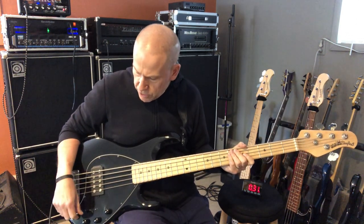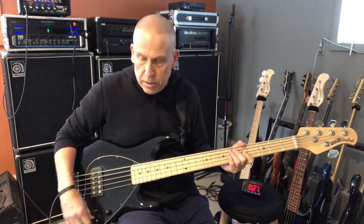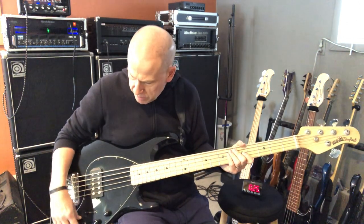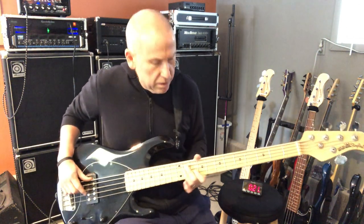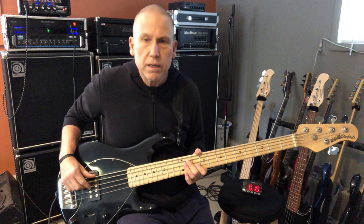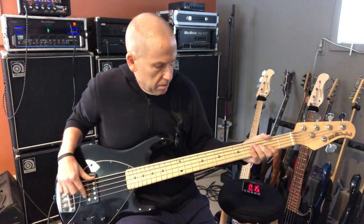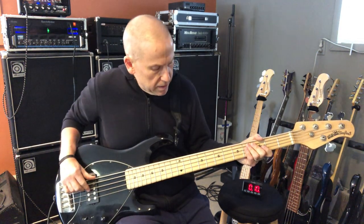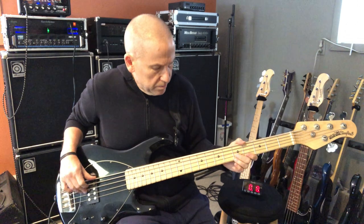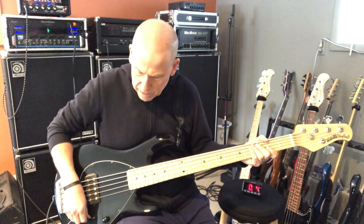So a lot of different tones here. I'm going to try one other thing quick — I'm going to turn the treble to the mid, turn the mid all the way up, and leave the bass up a little bit, and see if I can get a little bit more of a Jaco sound out of it. That's on parallel, this is on single coil, and then series.